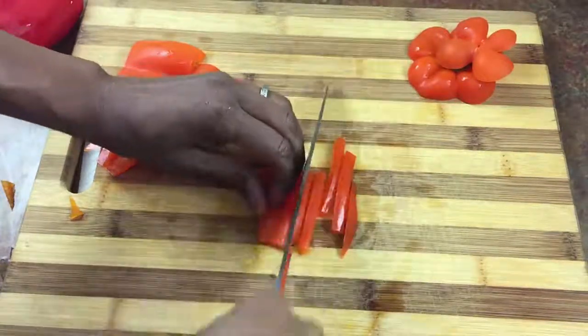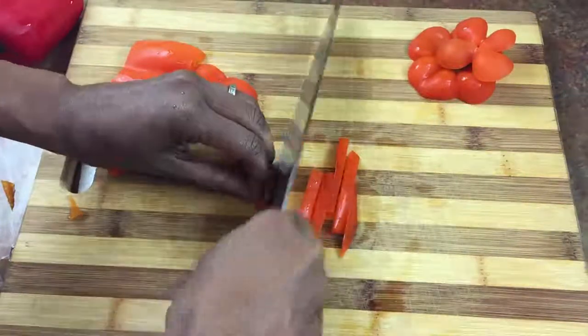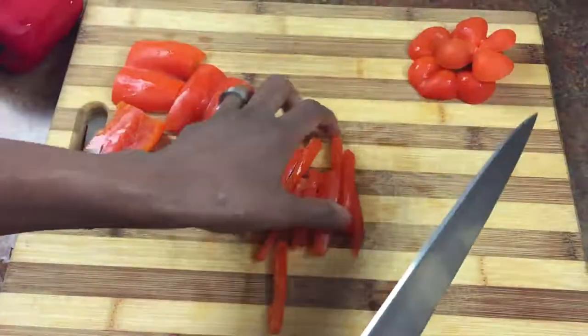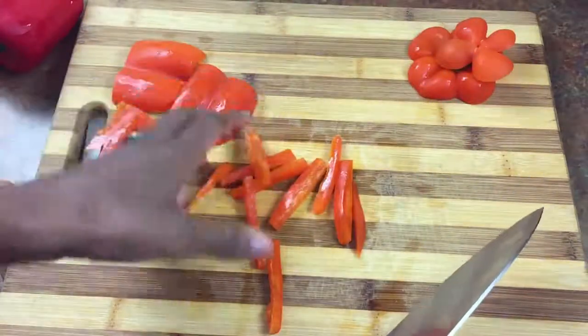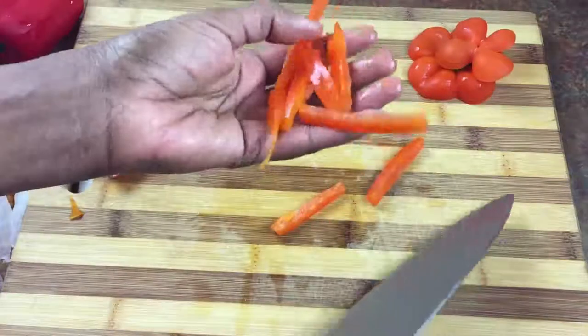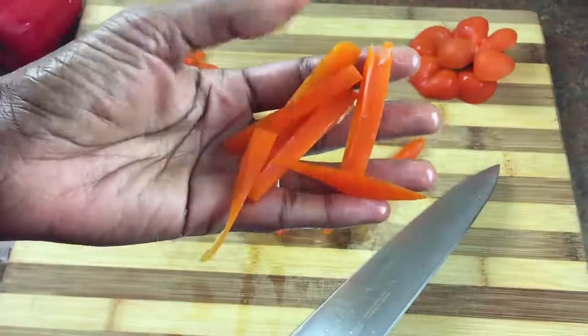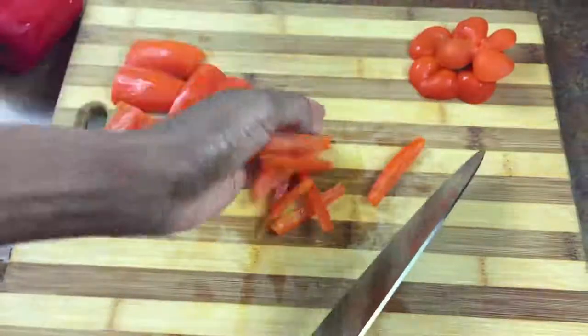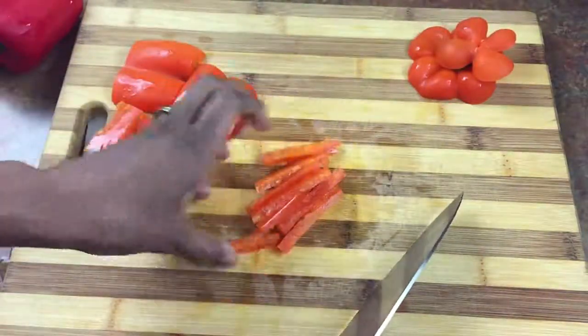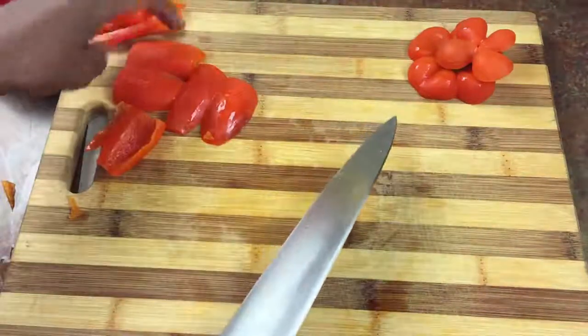And so this is how we get our nice julienne. You want to make sure that with bell peppers — the skin is actually quite tough — so you want to make sure your knife is good and sharp. If it is, then you'll get a julienne cut that looks like this. You can use this for fajitas, for salad, or for any number of things.